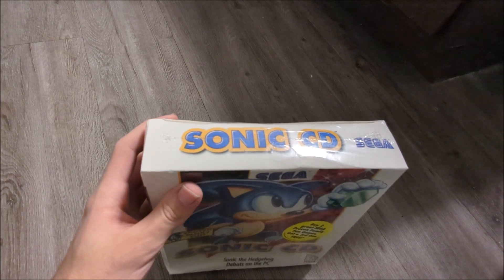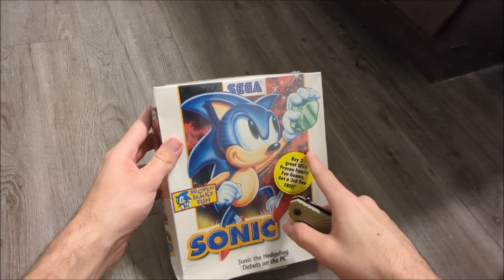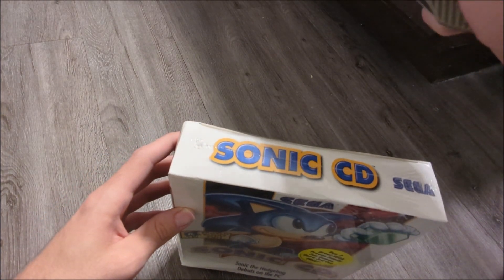Anyways, let's get to the opening. I want to keep the shrink wrap on there because there's this sticker here, and the fact that it was sealed — the shrink wrap does help preserve it a little. So I'm going to use my trusty knife.